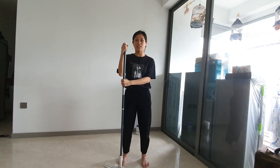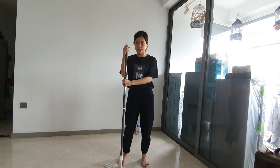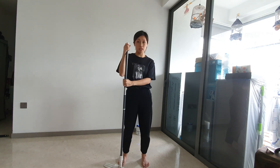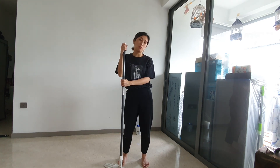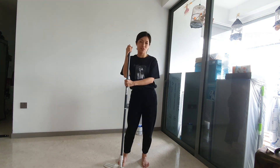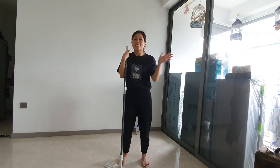Hope you have tried out all the exercises with the broom together with me. Continue to do these exercises regularly and it will help you strengthen the different parts of the body, and also help you to do diasporography better. Hope to see you again — bye-bye!